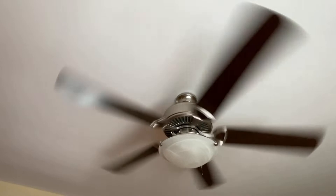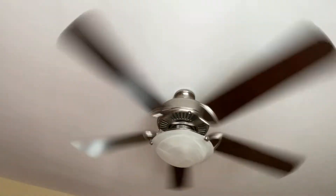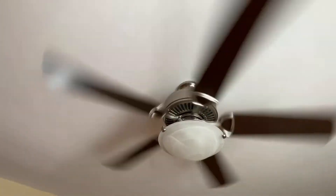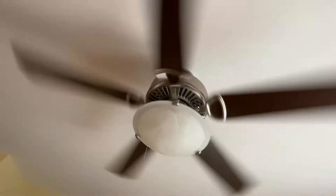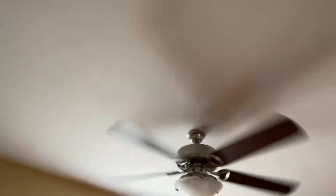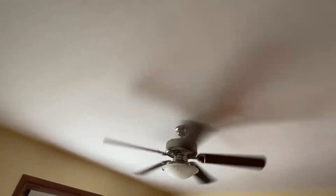This fan used to be - this replaced a chandelier in the room. And if you remember the Hunter Parmer fan from a little while ago, those fans are all in the same house, and this fan used to be where that one is now. All right, we're getting some clicking so let's turn it off.